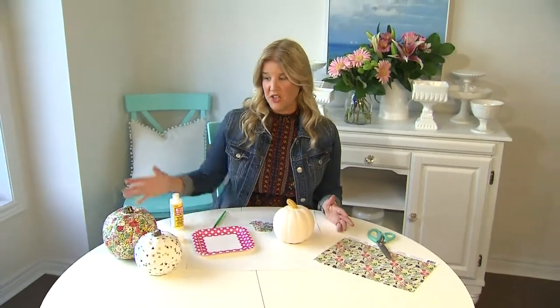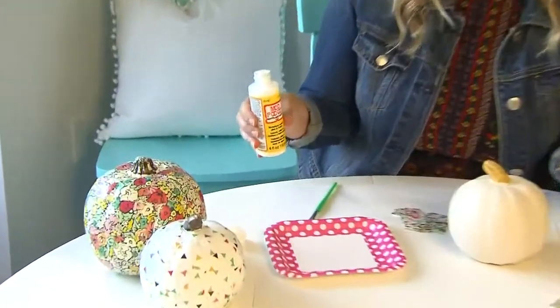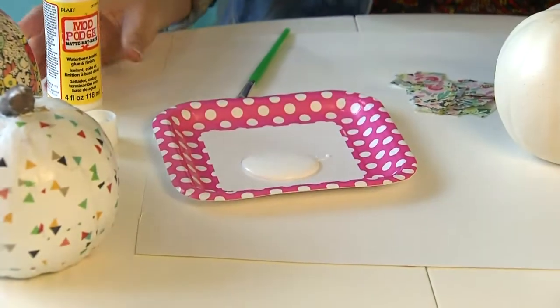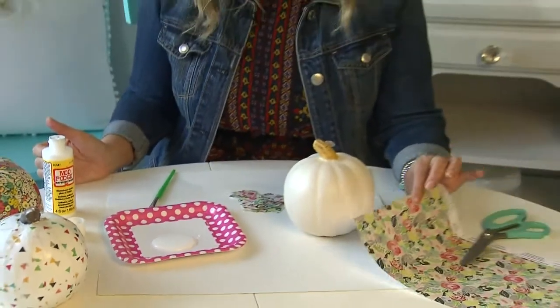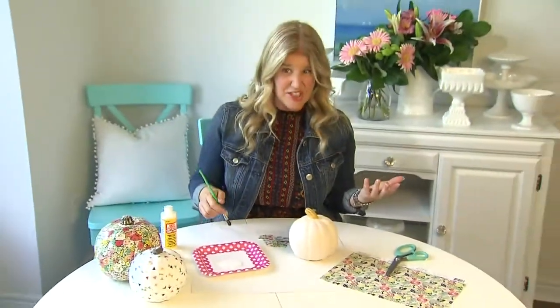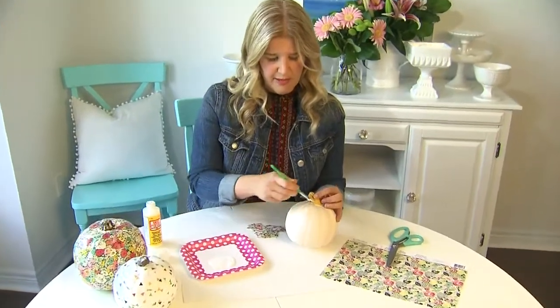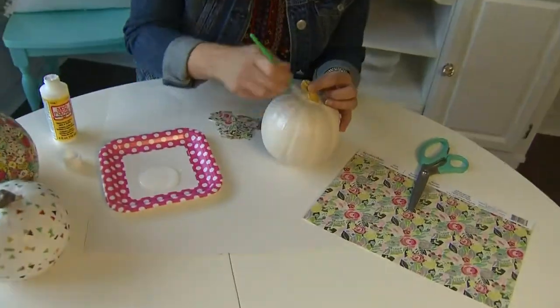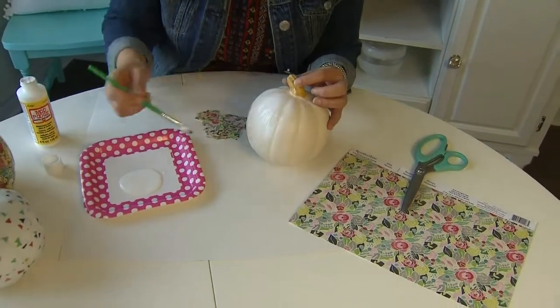A fun way to add some pattern to your pumpkins is by using decoupage. I've got two already done here in different but coordinating patterns, and we're going to make the third one to go with the set. All you need is some Mod Podge, which is essentially a craft glue, and some pretty scrapbook paper. You could use wallpaper or fabric, but a nice heavy scrap paper is probably the easiest to work with. Take your Mod Podge and with a brush apply it generously on your pumpkin — you want to work with just small areas because Mod Podge dries really fast.